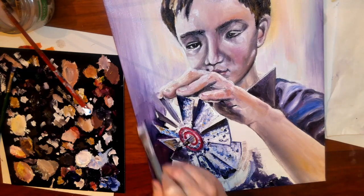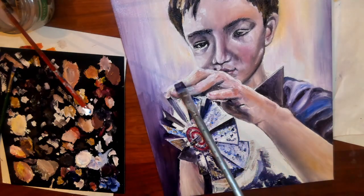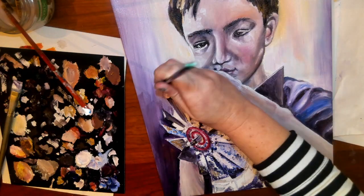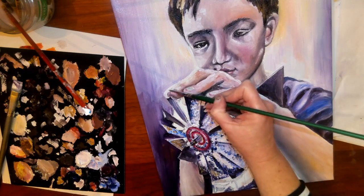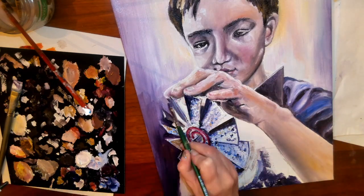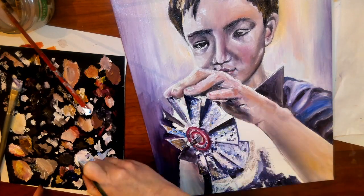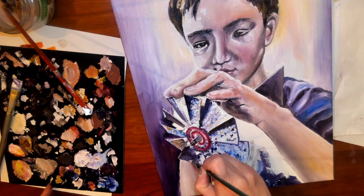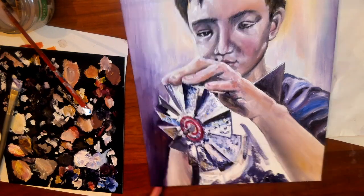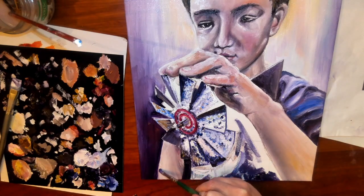It does not have to be the same value throughout the whole thing. As you can see here, I didn't leave it the same value — I'm just giving some definition. Looking a little bit more at the fingers, make sure that they stand out. They're getting the little white edges. Sometimes it's the little details that really make it look a lot more realistic.